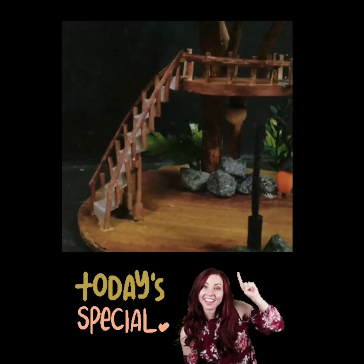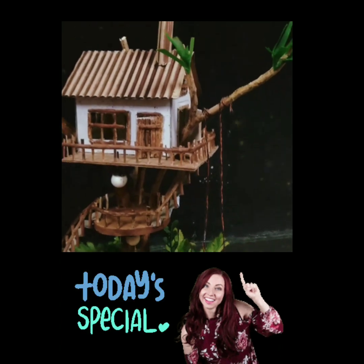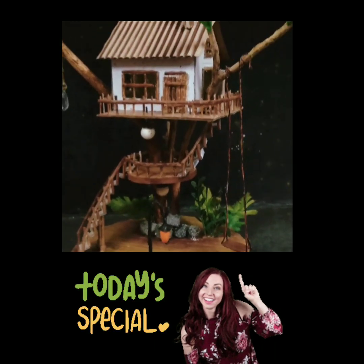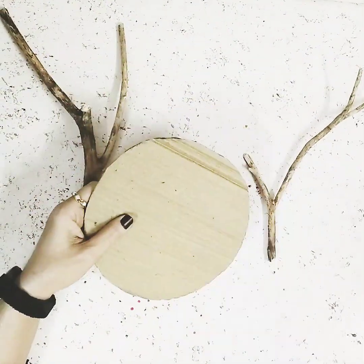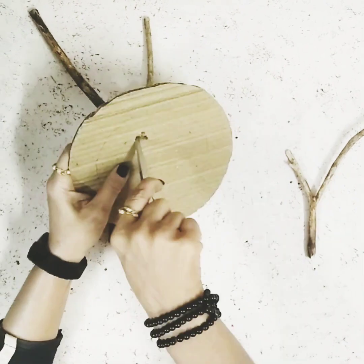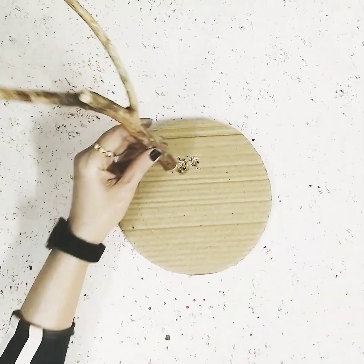Hey guys, welcome back to my channel! For today's video, after getting so many requests, I'm going to make this DIY treehouse. So let's begin. Over here I've taken these two tree branches — they are very tiny — and this cardboard. I'll just make a hole over here and then stick these three branches on top of it.